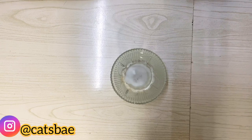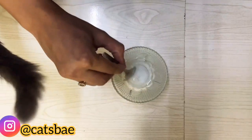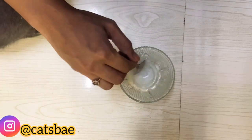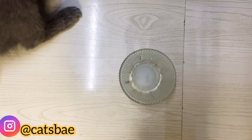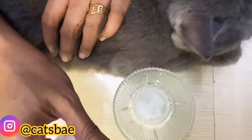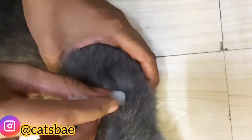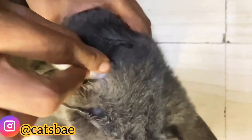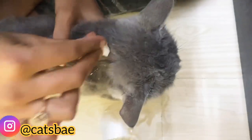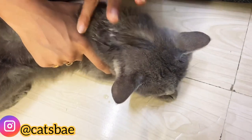Mix it well with a spoon after diluting. You have to take cotton and first take it with a spoon because once it is diluted it will work properly, otherwise it will settle down. Dip the cotton in the baking soda water and apply it slowly to the cat's body, making sure it does not get into the eyes.